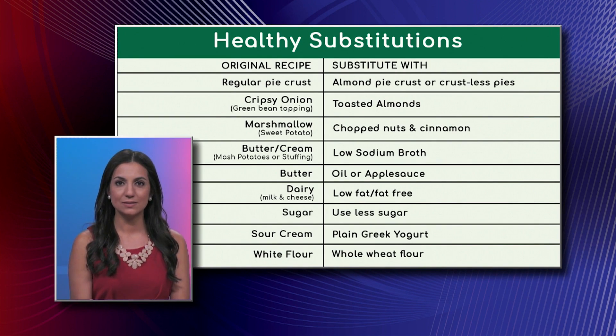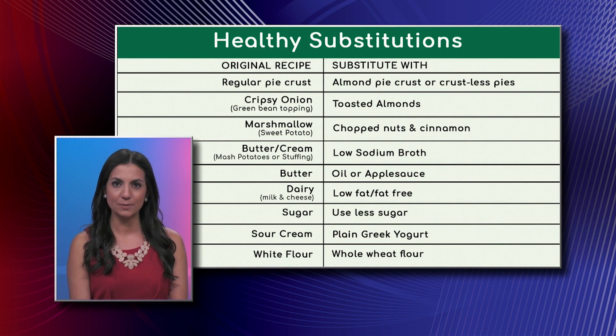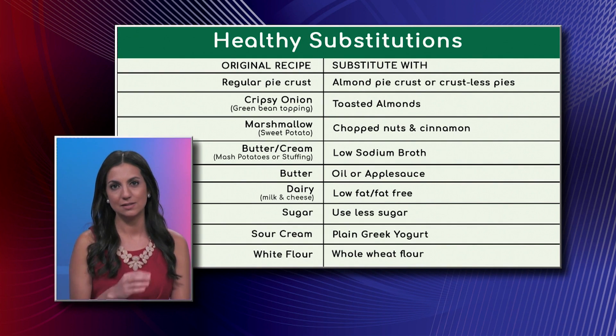As we keep going down the list, you see the sweet potato casserole, which can have the marshmallow topping — but instead of the marshmallow topping, you can add a little bit of sugar with cinnamon and even some chopped pecans. In my opinion, it's even tastier to skip the marshmallows and go for the chopped nuts and cinnamon.